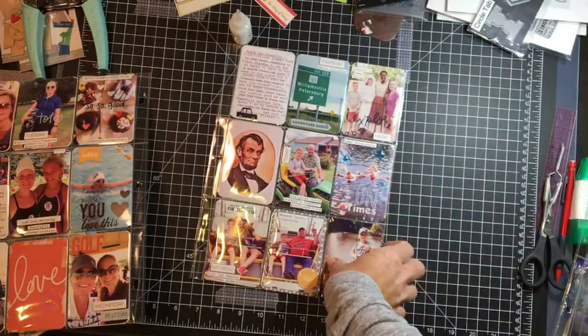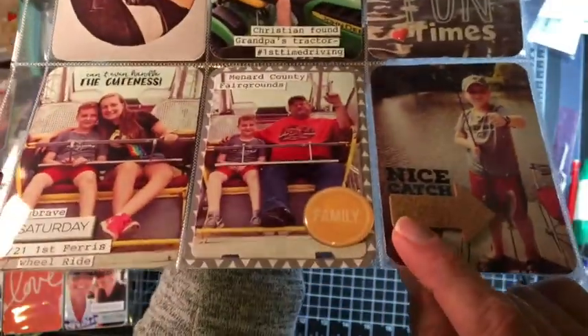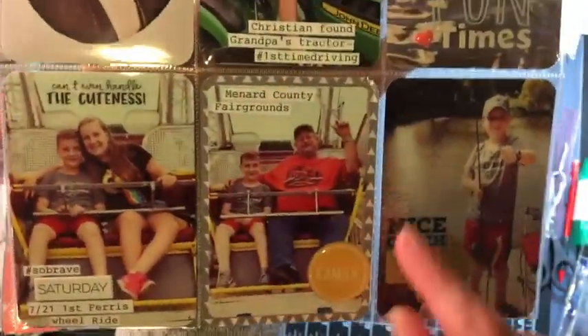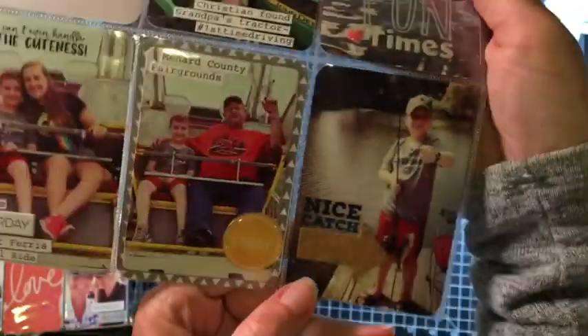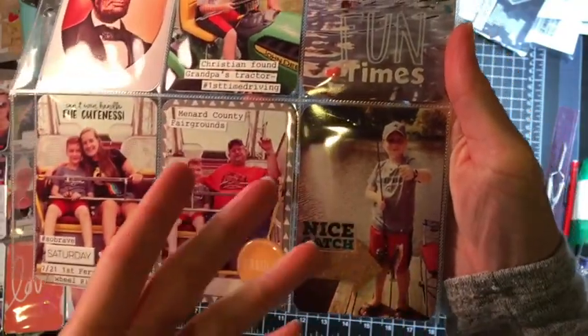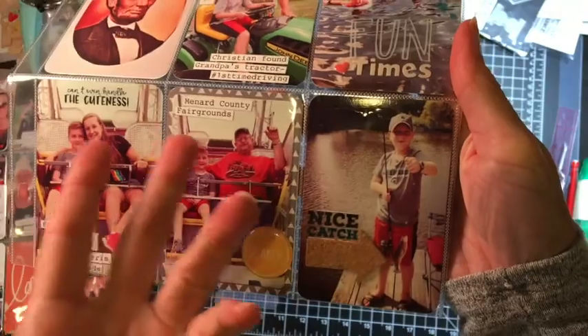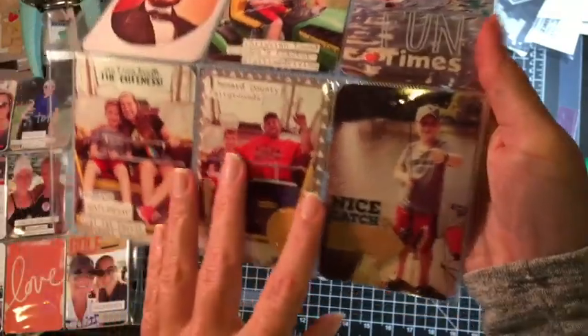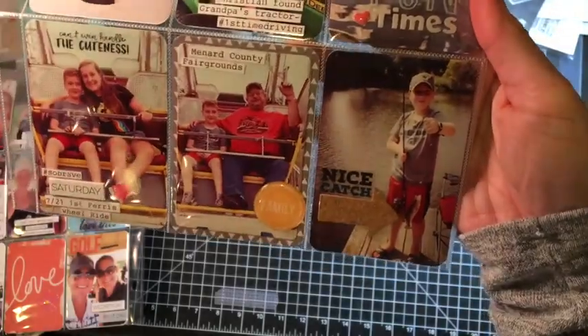I like to make my own flair badges. This has just got an epoxy bubble on top. I ran it through my Technique Tuesday die. When you're going through your stickers — this happened to be from a sports clear sticker set, like baseball or football — but 'Nice Catch' was fun because my son's fishing. Then I just used a cork arrow.